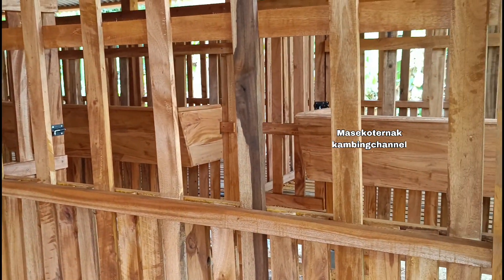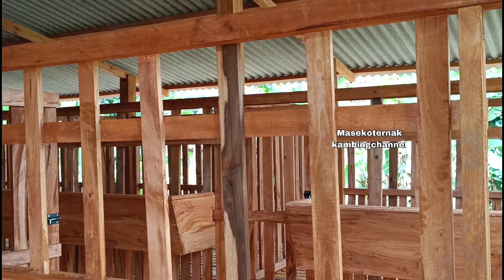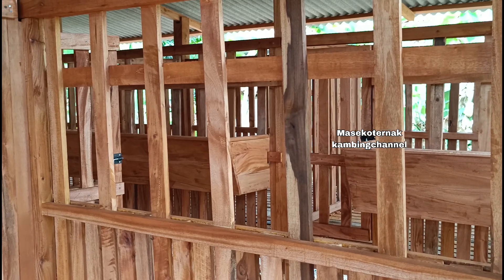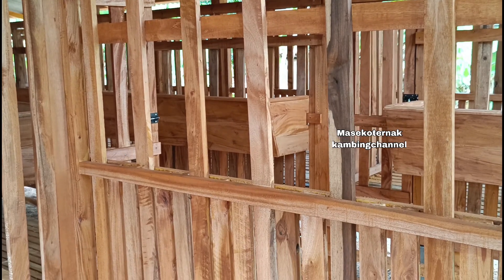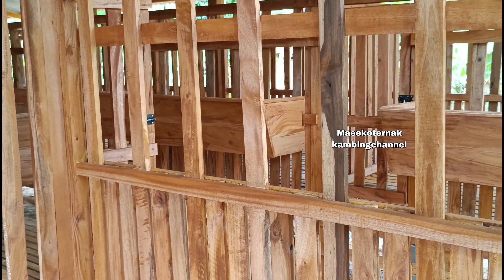Inilah kandang yang dipasang di tempat Bapak Figu, ukuran 10x4,5 meter, dengan bahan-bahan yang sudah disebutkan tadi semuanya.